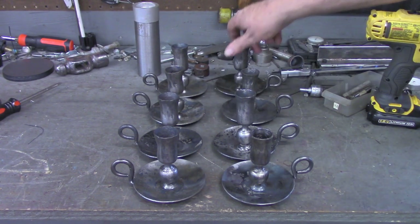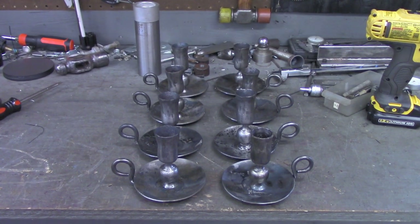There's four pair. I've got two more pair in the works. Hope you've enjoyed this little forging video — take care and I'll see you on the next one.